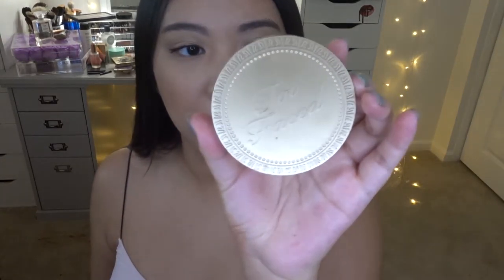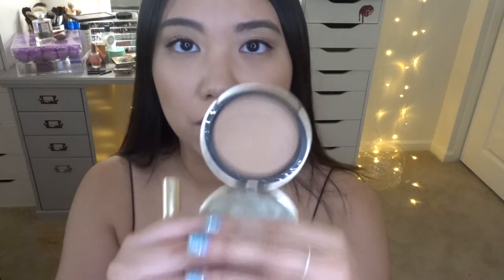Moving on for the bronzer — I'm going to use the Too Faced Chocolate Soleil bronzer in the shade Medium Deep. This is a matte bronzer with no shimmer, which is really nice. I've already put a little on to test it. It's a very nice cool-toned brown. I'm using the Sonia Kashuk brush and then the MAC 168 brush to blend it out. It is very pigmented so use a light hand.